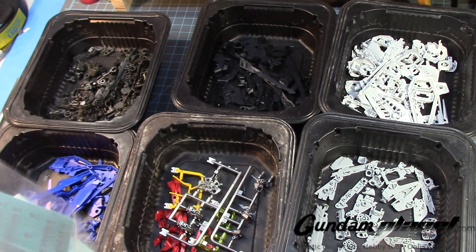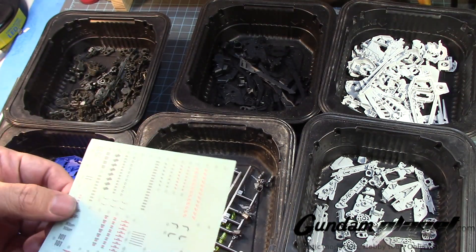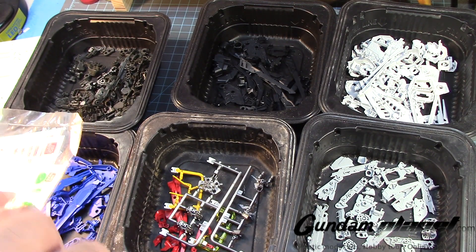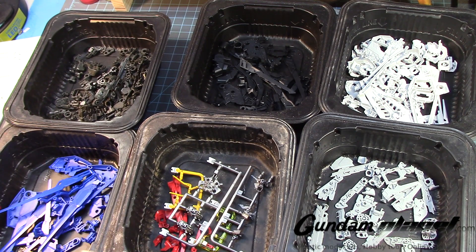I think this is it — yeah, here are the decals right here. I was looking at this and wondering if it belonged here, but no, that's actually from the other kit I built and I must have put it to the side.